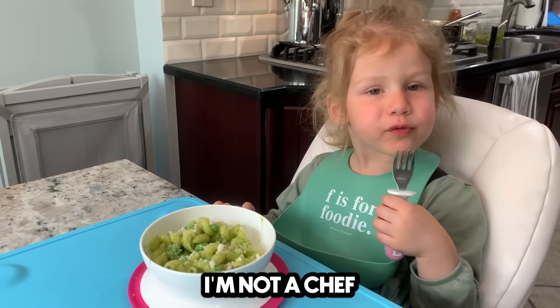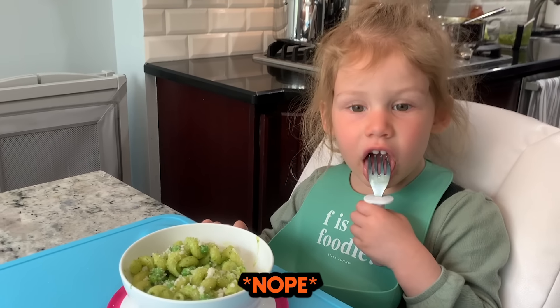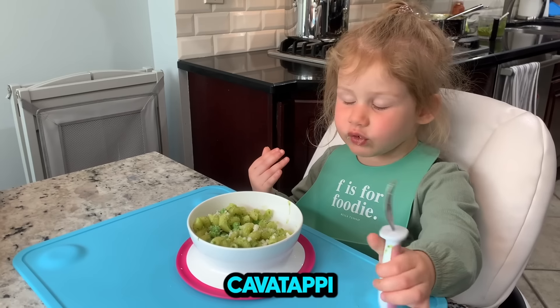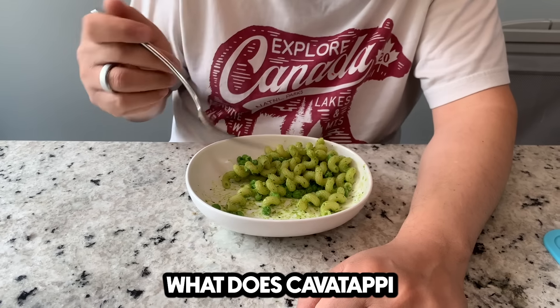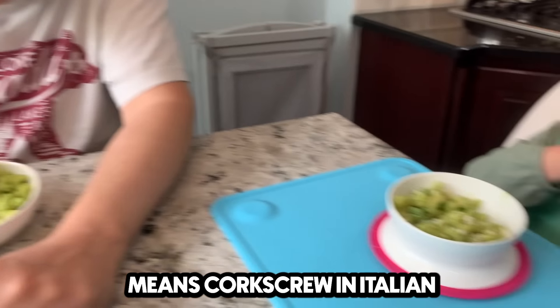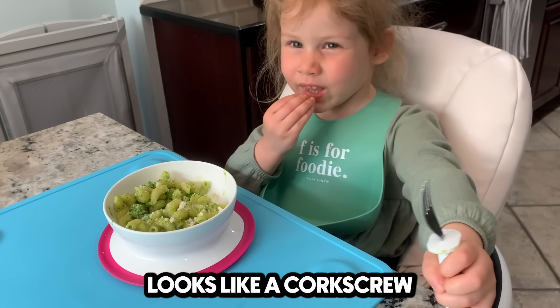I'm not a chef. You're not a chef, no. Mommy's not a chef either. Can you say cavatappi? Cavatappi. Cavatappi. What does that mean in Italian? No idea. Hey Google, what does cavatappi mean in Italian? Cavatappi means corkscrew in Italian. It means corkscrew — because the pasta looks like a corkscrew.